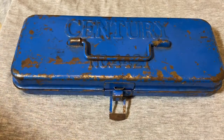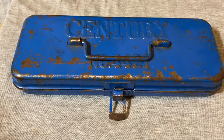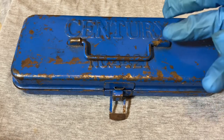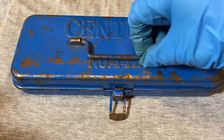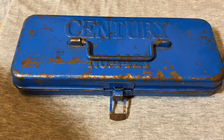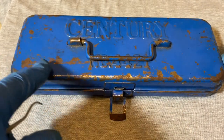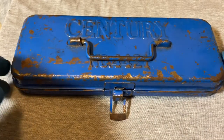Welcome back to the Snapper Chronicles. Today we have another tool video — something a little offbeat. At a secondhand store I found this small ratchet set by a company called Century. The set number is 4421, and it comes in a metal box that was originally colored blue. The paint is coming off pretty much all over, and there's some rusting on the box.